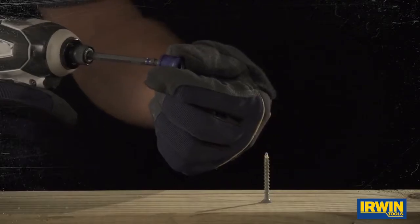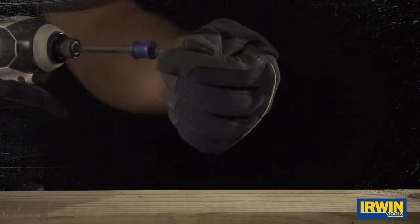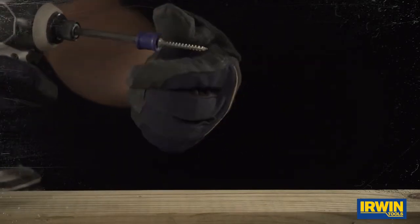Irwin has come up with this ingenious idea with this magnetic clip that goes right over the bit and turns that bit into a magnet. Now you're not losing those screws — it makes your job ten times easier.